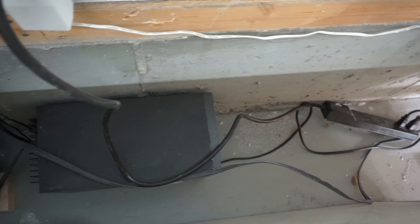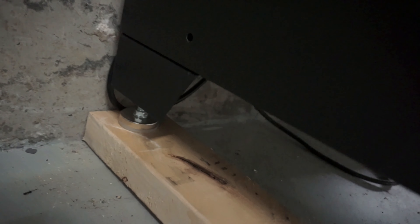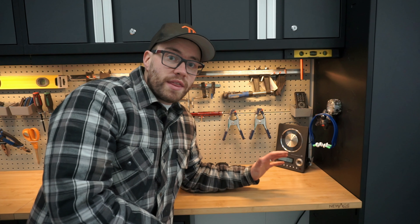Another set of cords we have run is for our stereo. This stereo has a subwoofer where everything plugs in, and then the head unit and speakers come from that subwoofer. We have the subwoofer hidden away behind the cabinet next to the deep freeze in the garage. We had to run power up to the head unit as well as the speakers mounted up above on top of the cabinets. We ran a power cord underneath one of the big upright cabinets — we have a bit of an opening behind the stereo because of how we installed the pegboard.